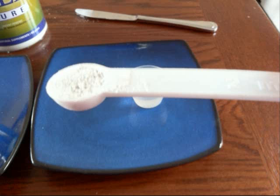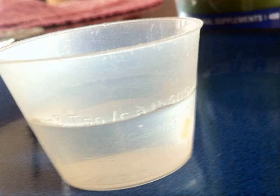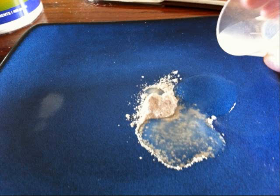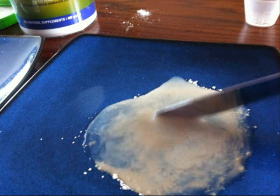So, I took 2 mils of that, which is 2,000 milligrams, and I dumped it on a plate, then I added three teaspoons of water. You can see here on the measuring cup that I've got three teaspoons of water, and I added that to 2,000 milligrams of zeolite on a plate, and then I mixed it up really well. You're going to see in a second exactly what 2,000 milligrams of zeolite looks like in 15 mils of water.